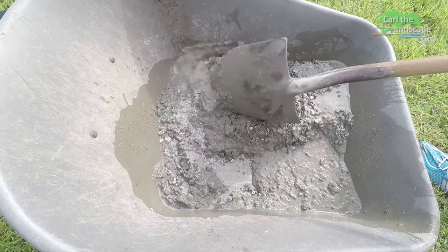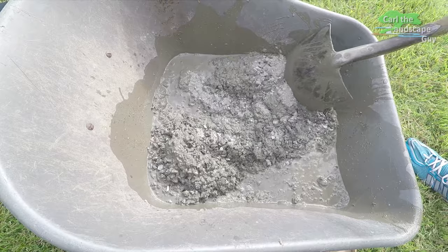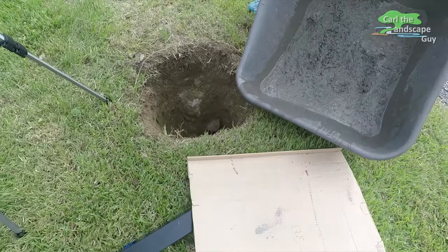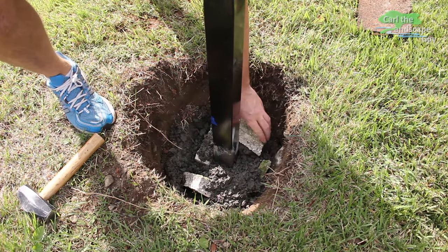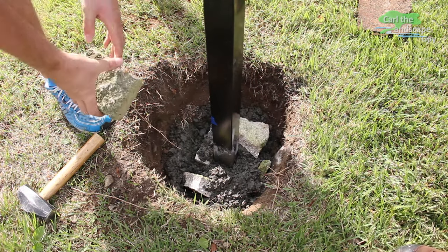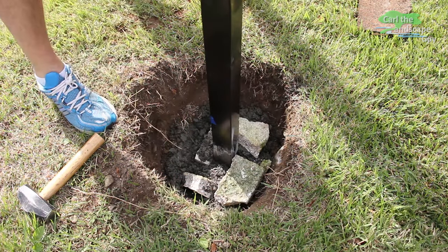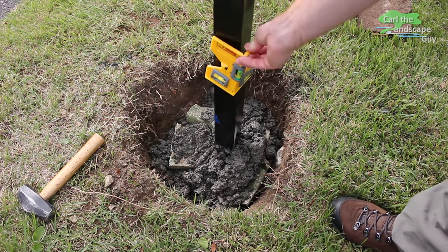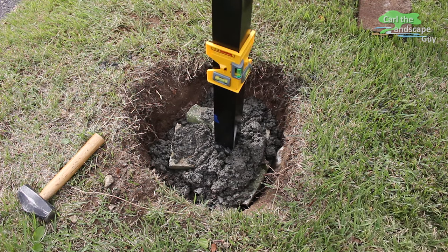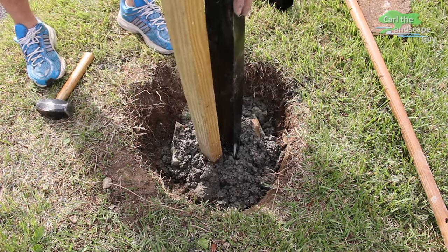Now we pour half of the mixture into our foundation hole. I set the post and press a few stones around it — that's how you can stabilize the post with a more liquid mixture, and it can then harden by itself. The rest of the concrete is poured over the stones.